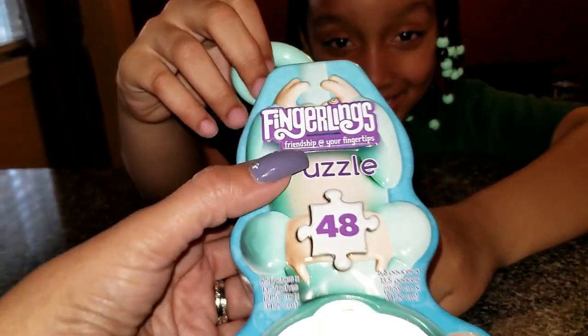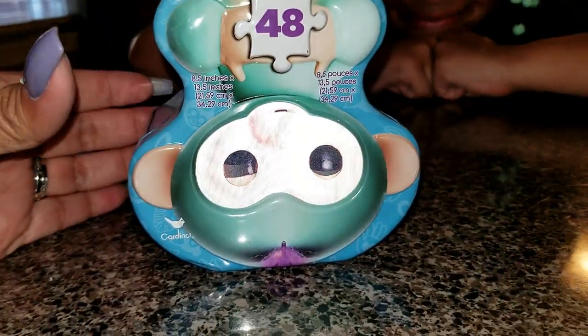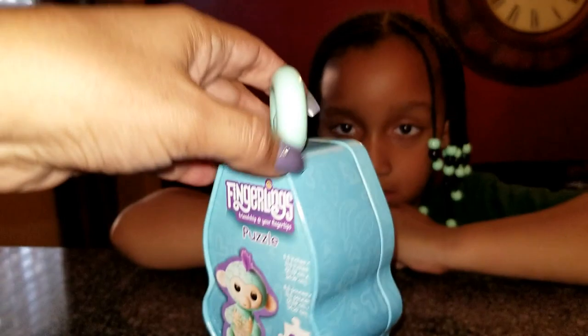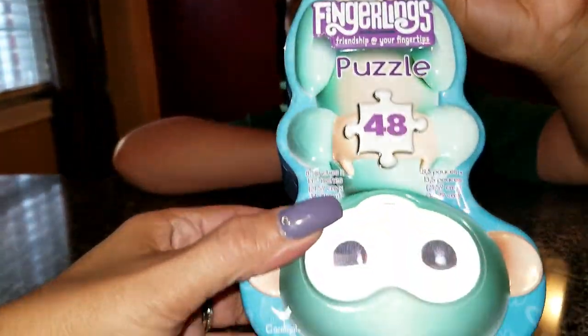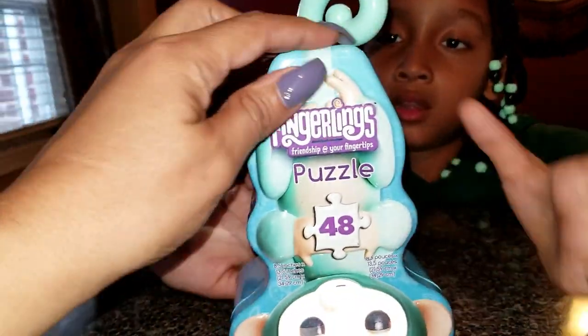That's right, Lily. Today you've got a Fingerlings Puzzle and it's a 48-piece puzzle. And guys, can you all just look at the case? This is so cute and so creative. Look — the tail actually spins around, and it's a metal case, so you can actually save it and keep your puzzle pieces in here.